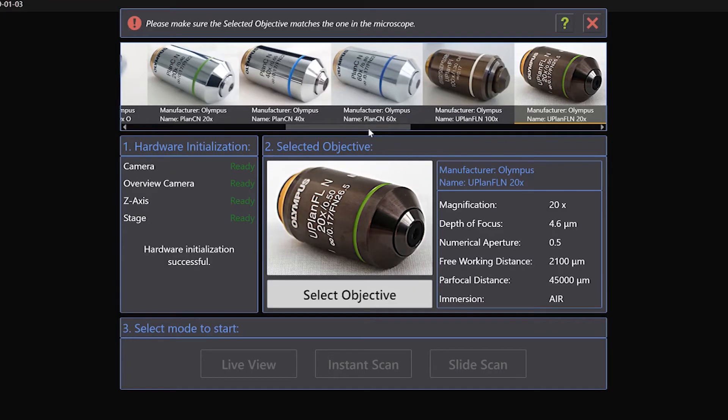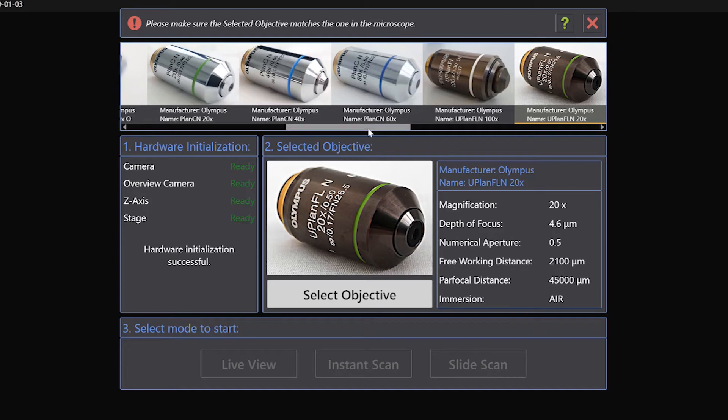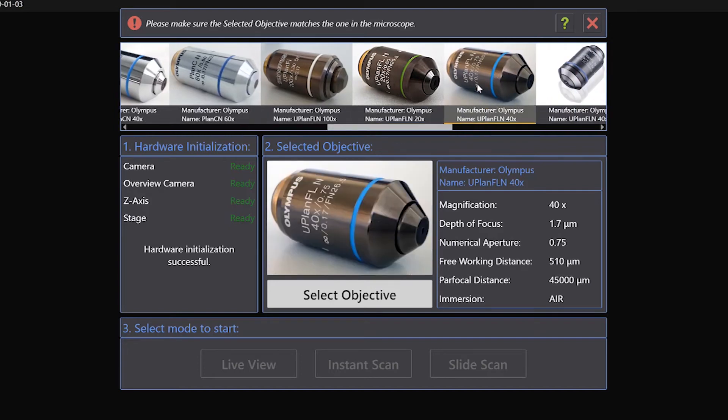Now select the mounted objective out of the list being presented by the software on the start screen. Finish the selection by pressing Select Objective. And that's all it takes.